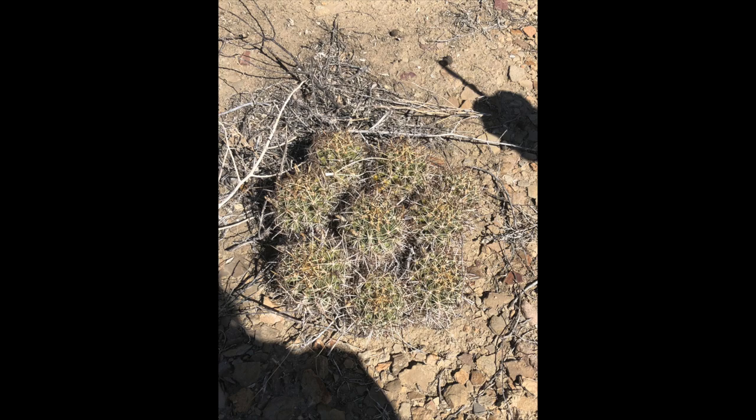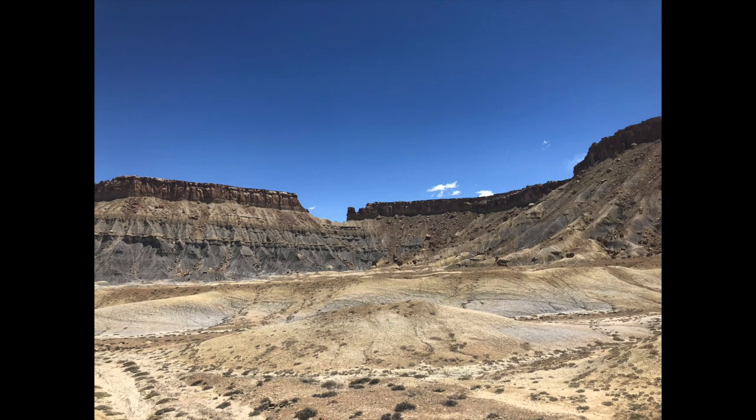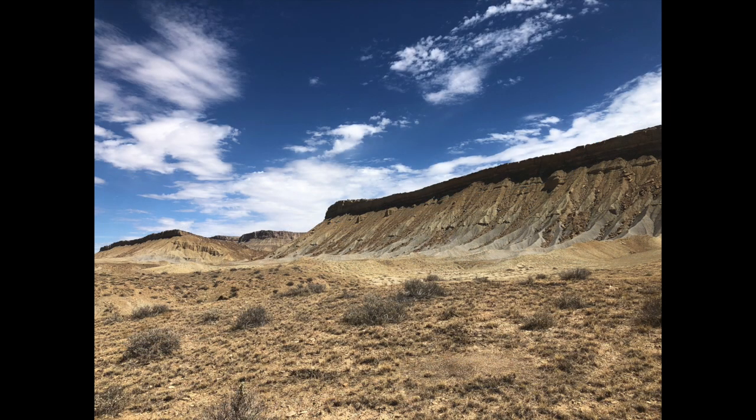This summer, I studied various populations of cacti in the genus Sclerocactus. Both Sclerocactus parviflorus and Sclerocactus ritei, an endangered endemic species, are native to the southwest United States, specifically the Colorado Plateau in southeastern Utah.